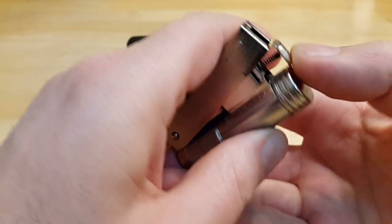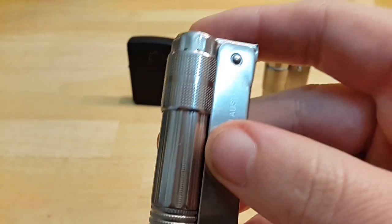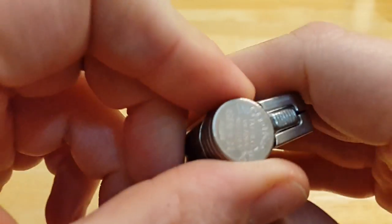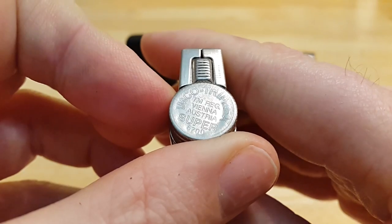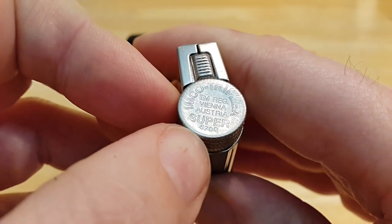If you want an Imco lighter, buy the original. You can get them used but they are kind of pricey. Look for the SBIT branded one from South Korea. This model is called the Imco Super 6700.